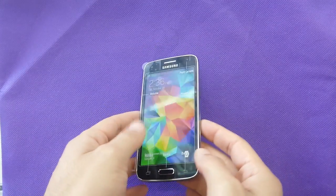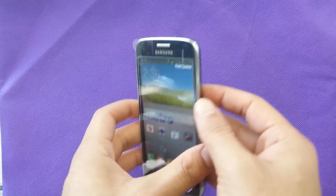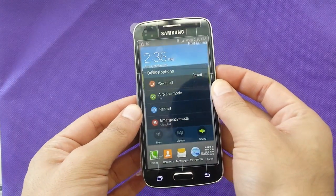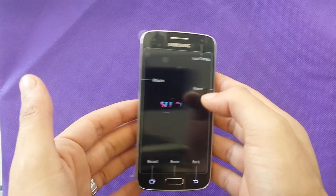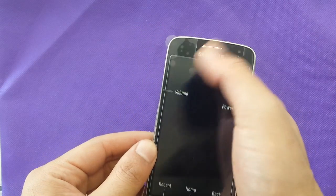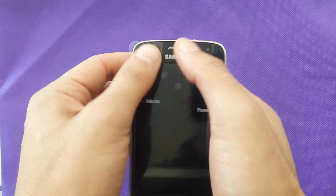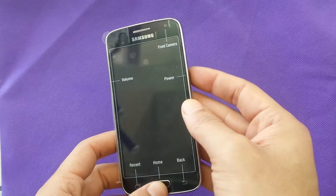Hi everyone! Today I'm going to show you how to make a Hard Reset for Samsung Galaxy Advanced. It's an easy step. First of all, take off your SD card, save your information, backup your contacts — whatever it is — because that's going to erase everything on the phone.